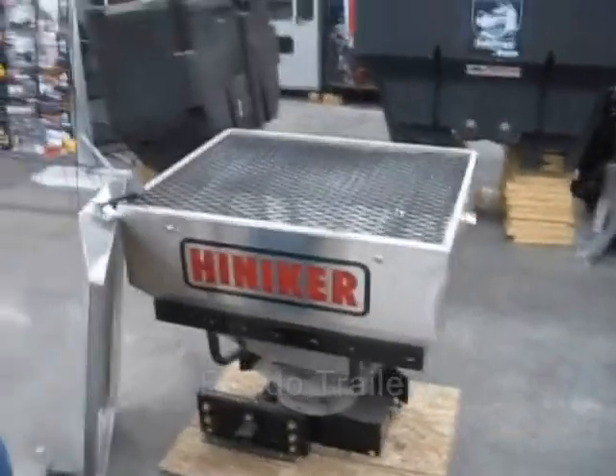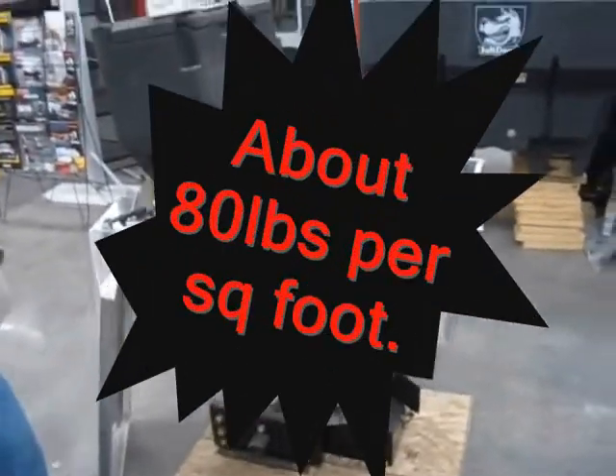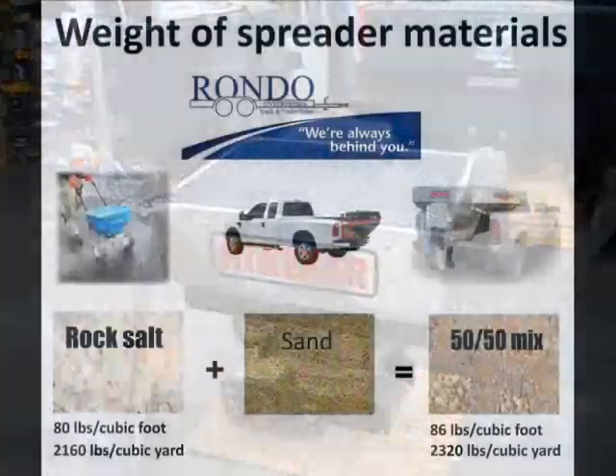How many pounds can you put in? Poundage-wise, it depends on the material itself.